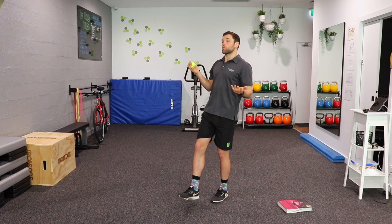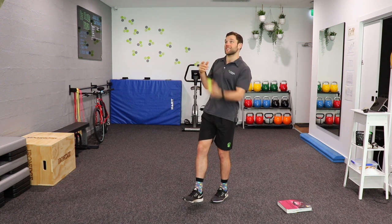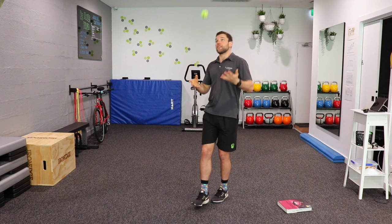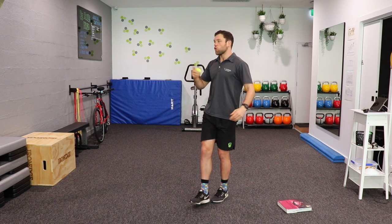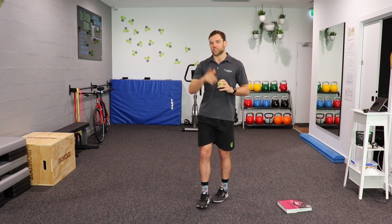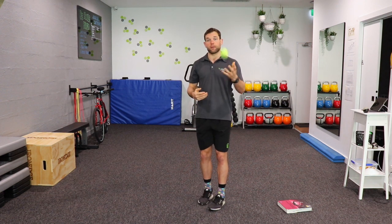What we're doing here is taking our attention away from the balance and putting it onto the throw, so the attention is now divided, making the task much harder. You could even go underneath the leg if you want to try that and get a little bit trickier, or you can pass it to a partner or bounce it off the wall. So there's exercise number one — either one foot in front of the other or standing on a single leg with some throws.